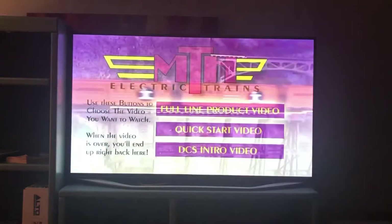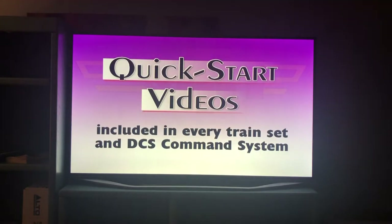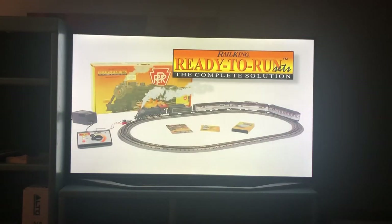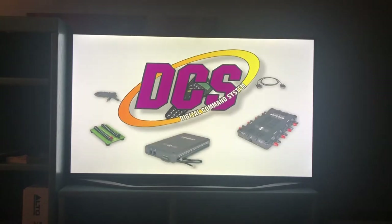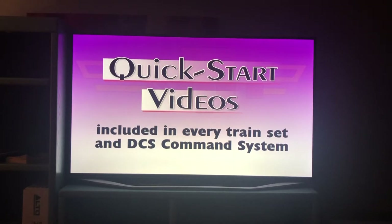If you're watching this video on a DVD, you can also check out exciting bonus features by returning to the main menu. There you will find the Quick Start videos, which we include with every MTH Rail King Ready to Run Train set and the MTH Digital Command System. Those videos will show you how easy these sets and command control systems are to set up and operate.